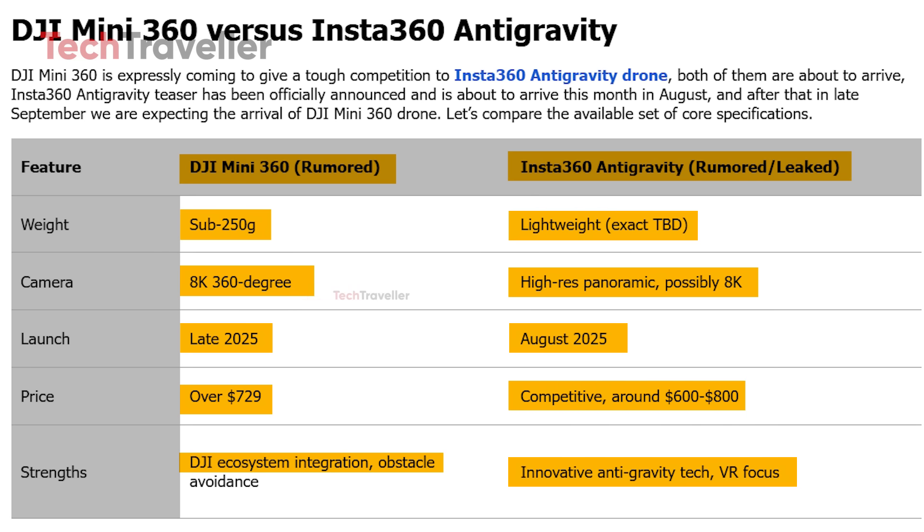Both drones target portability, immersive imaging, and next-gen aerial creativity, setting the stage for an exciting head-to-head clash in the skies.